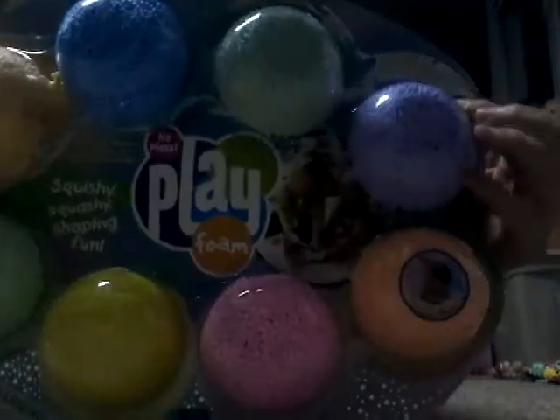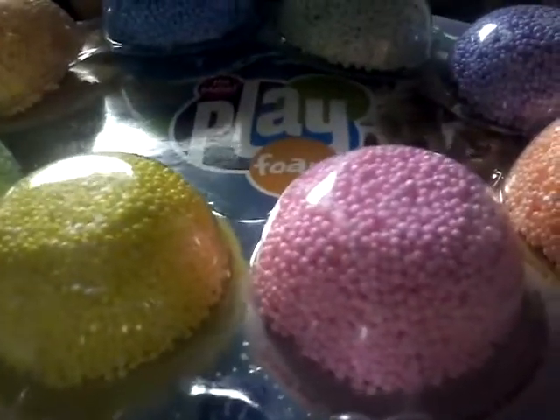So I actually went to TJ Maxx and I got this 8-pack of Play Foam. The top is kind of coming loose because I already opened it — I'm so excited — but I said I'm going to wait and make a video. So the top 4 are actually just regular, and then the bottom 4 actually have glitter. I'm not really sure you can tell on camera, but they do. So I'm going to be doing like a review, taking them out and showing you guys. I'm going to start with the top 4, which are just the normal ones — they don't have any glitter or anything.